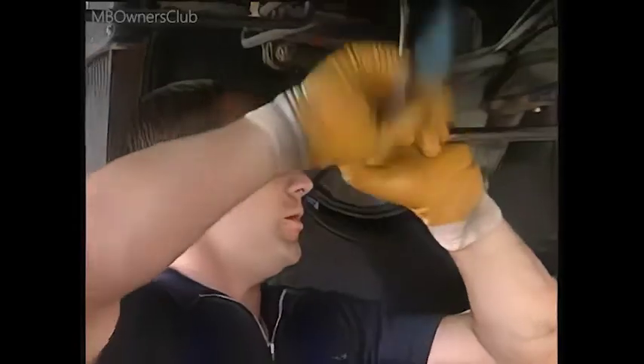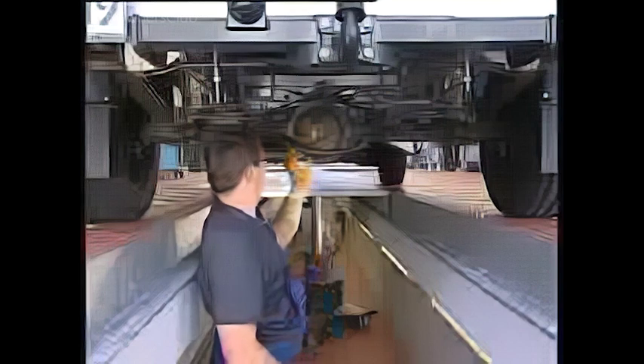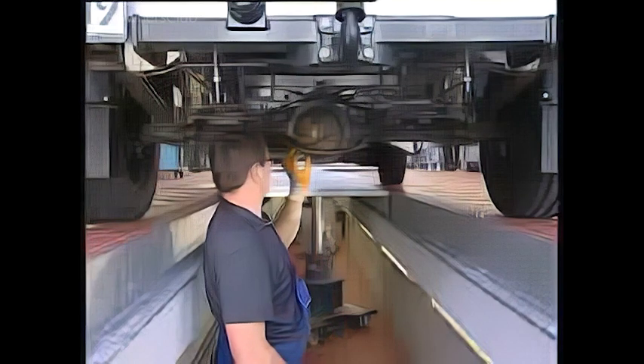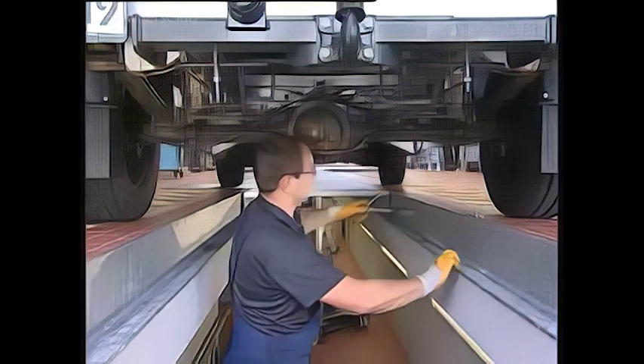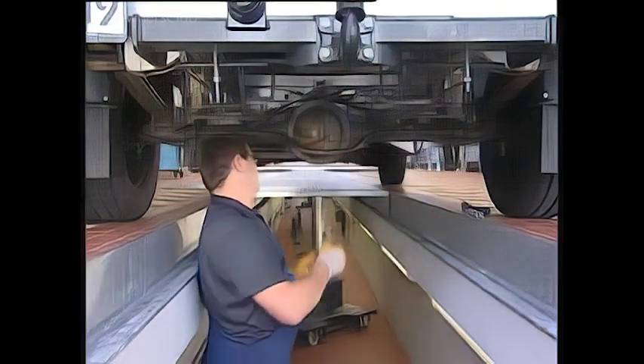Unscrew all the bolts on the end cover. Remove the end cover with the aid of a screwdriver. Clean the exposed surfaces. A proper seal is only assured when no residues are left on the metal.